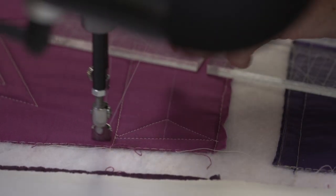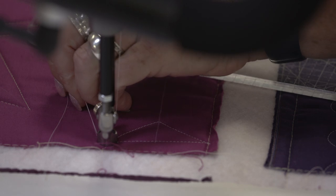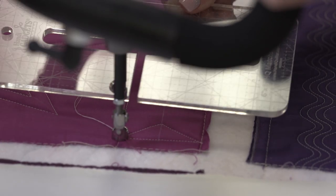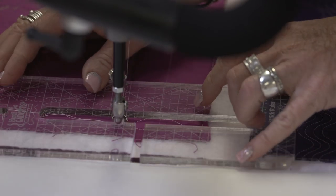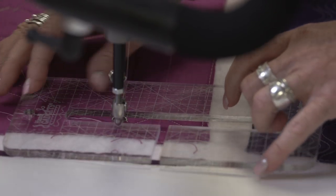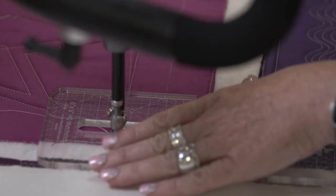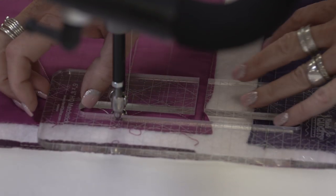Down here I cannot stitch left-handed so we're going to just try to stay out of the way of the camera. This has a gap in there that we have to raise our needle and then we can slide that around the gap. Now, we're going to put the needle down and I want to have matchstick piano keys that are just an eighth of an inch apart.